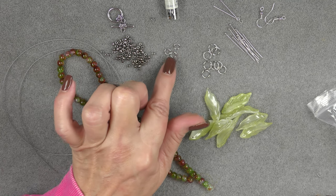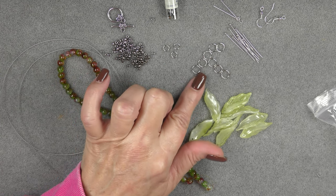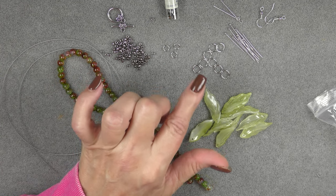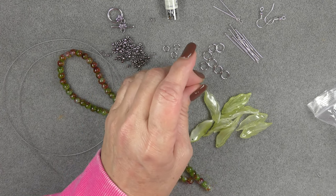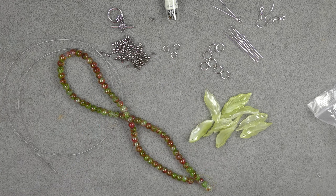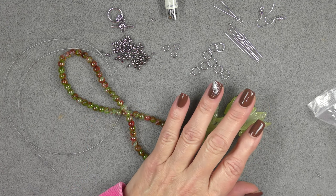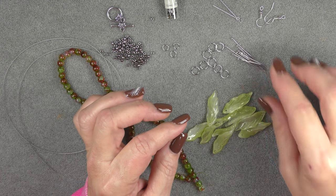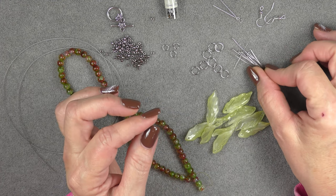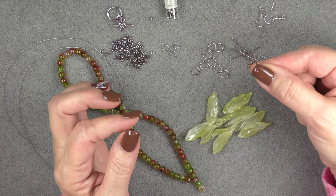I'll need about nine of these eight millimeter round jump rings — let me measure just quick because I should have done that earlier. These are eight millimeter round. Then I'm going to be using some head pins — you'll need nine of them. I have these ball head pins. You can use whatever type of head pin you like. And I have two eye pins and two ear wires.